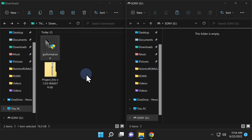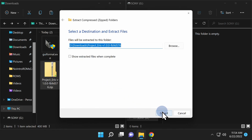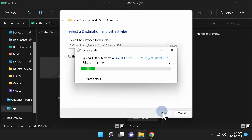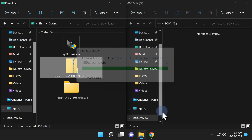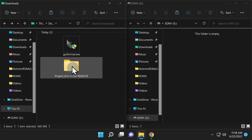Next, we'll need to uncompress the file we downloaded that contains the files for Project Eris. Just right-click on it and select Extract All. You can extract the files directly into the pre-designated folder — this takes a couple of minutes in real time, even on an M.2 drive. Once it's extracted all the files, you can go back into the Downloads folder and delete the zip file to eliminate clutter.